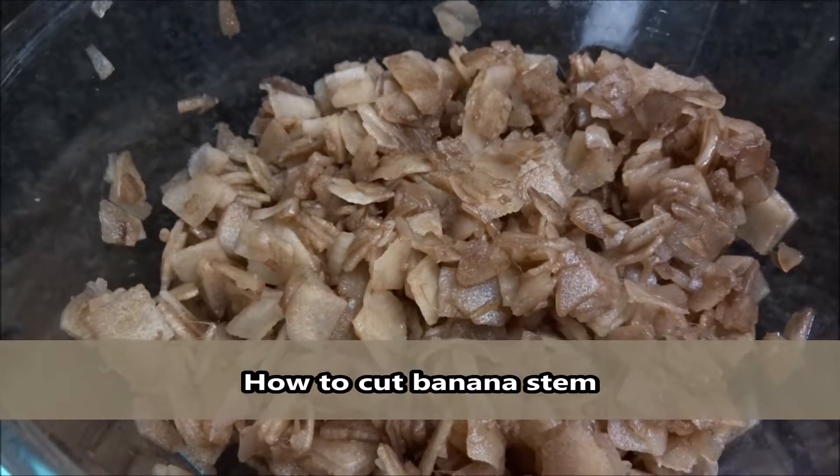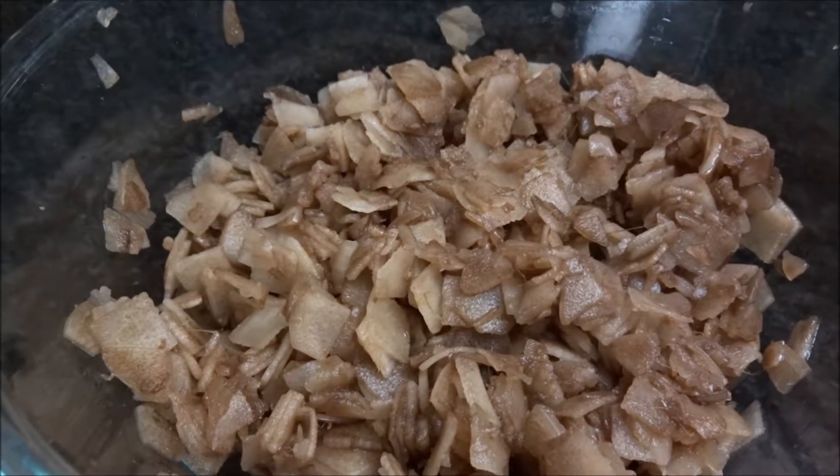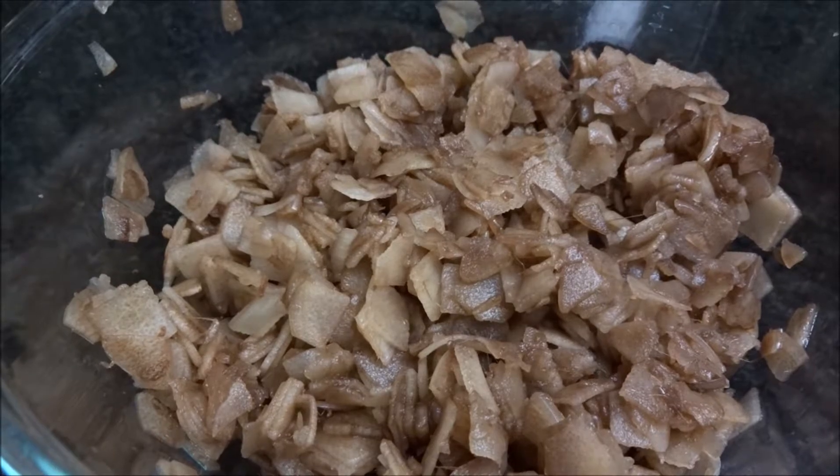Hi everyone, welcome back to my channel. Today I am gonna show you how to cut banana stem. This is the easiest way which I found out recently. Let's get started.